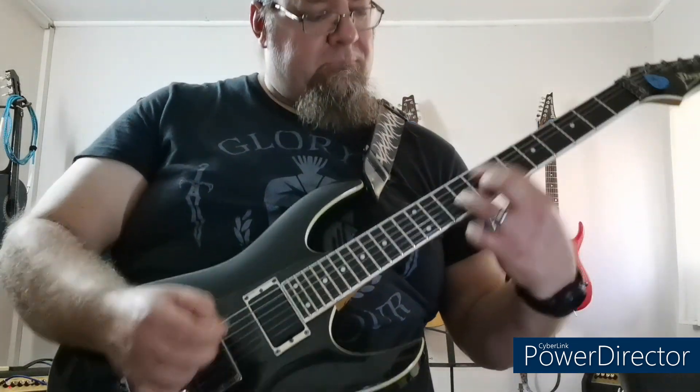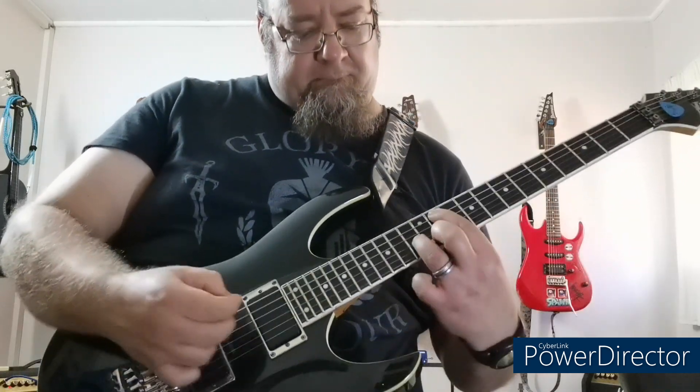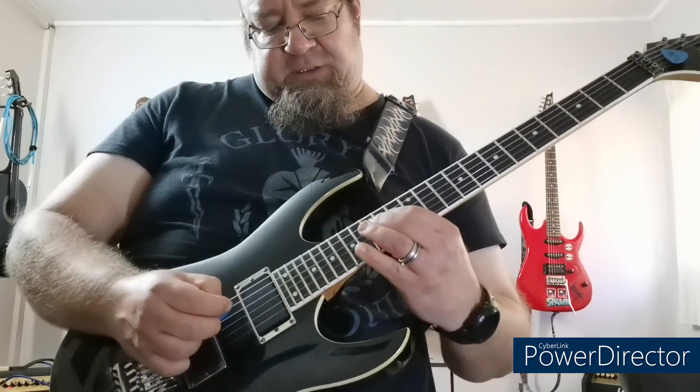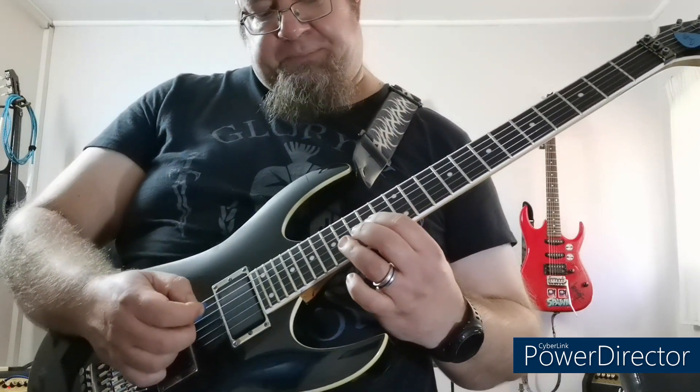The next bit I just play this run in the harmonic minor and the dominant, which is 14, 15, 17, 14, 15, 18, and then on the 3rd string it's 14, 15, 16. I'm going to do a little trill here from 14 to 16 — hammer-on pull-offs.